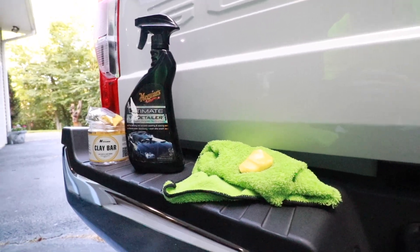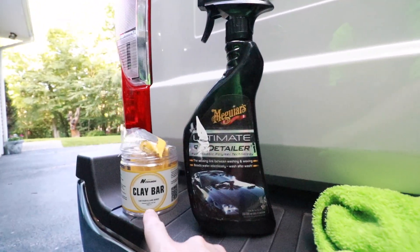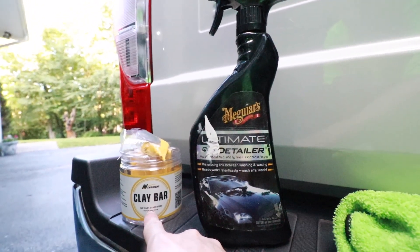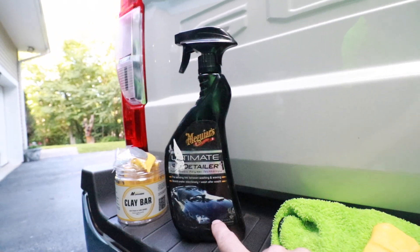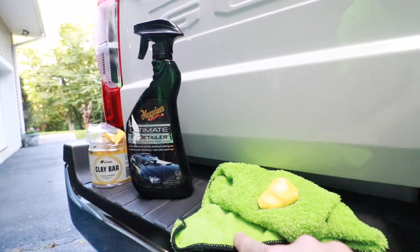I just removed all those tonight, so I'm going to show you how to remove these little rust spots. It's not a big deal. The three things you're going to need: an automotive clay bar — I bought this three-pack from Amazon for about 12 bucks — some type of detailing spray, and microfiber cloths.